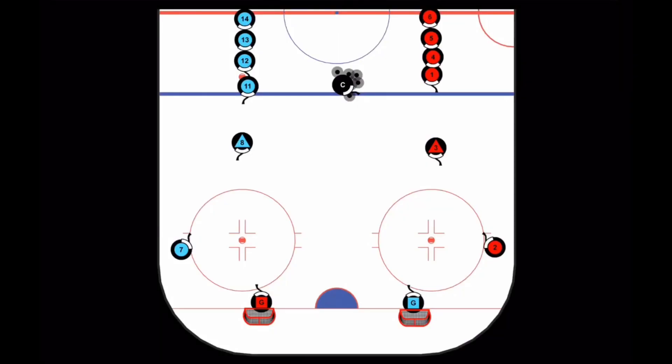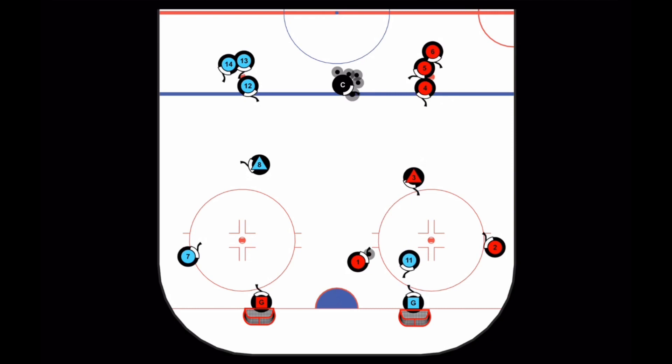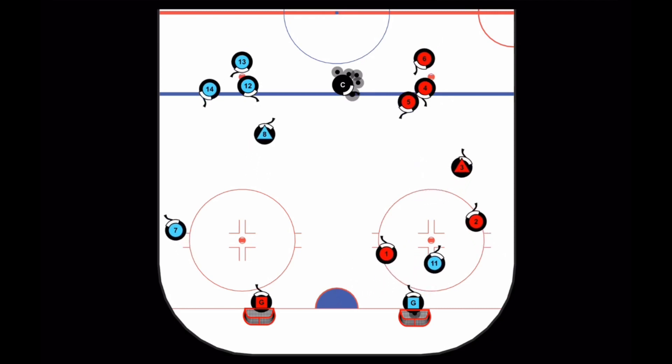This is a small three-on-one small area game used to work on power play skills, as well as sharpen the defensive skills of the defending players. Play starts with the coach chipping a puck for a race down the middle. Whichever team recovers it must make two passes before attacking the net. Here the blue line attacks the net; the reds recover and make two quick passes as blue number 11 moves into a defensive position.